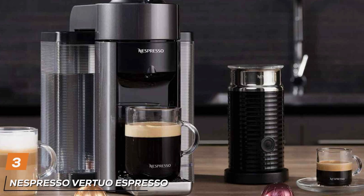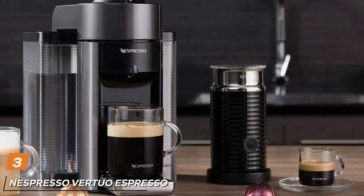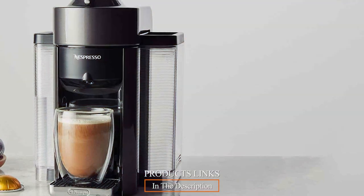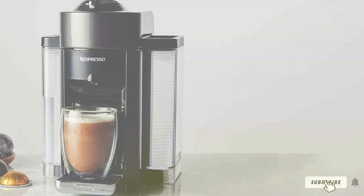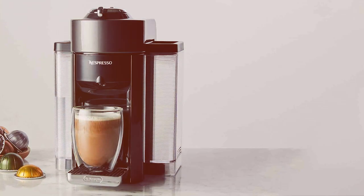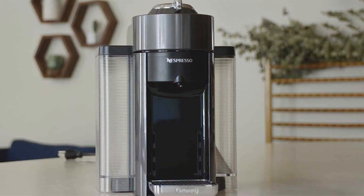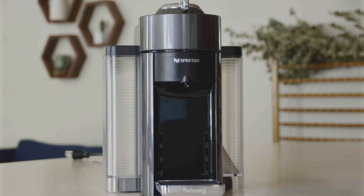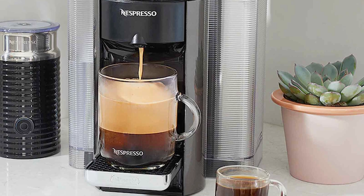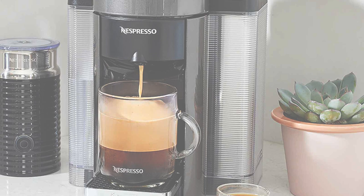Moving on to number 3 with the Nespresso Virtua Espresso Maker in Graphite Metal. This machine shares many features with its sibling, the Virtua coffee machine, but stands out with its distinct graphite metal finish, giving it a more industrial and modern look. Its design is sleek and compact, perfect for contemporary kitchens. The machine's quality is evident in its durability and consistent performance. Its unique extraction system, adapted for each gran cru, offers a perfect espresso every time. The one-touch operation and automatic capsule ejection and storage make it incredibly user-friendly, ideal for those who want their coffee with minimal fuss.